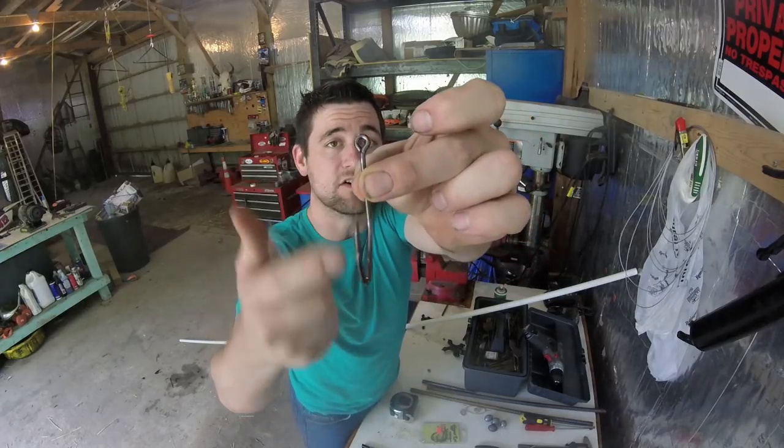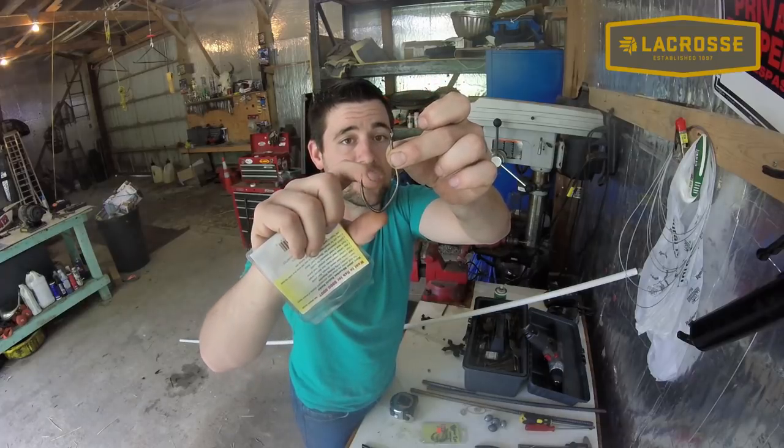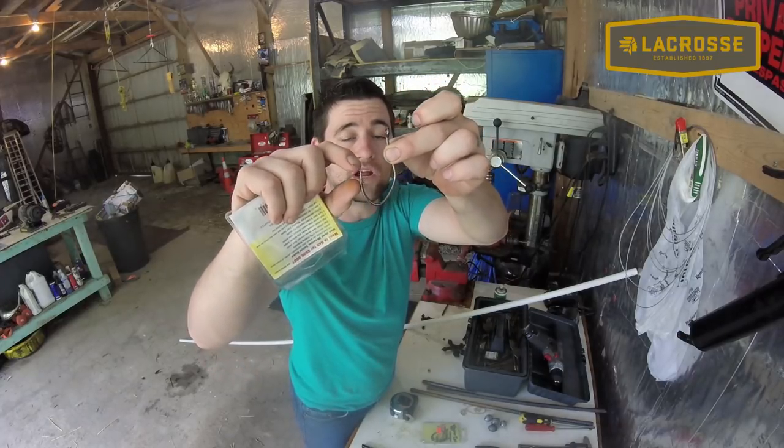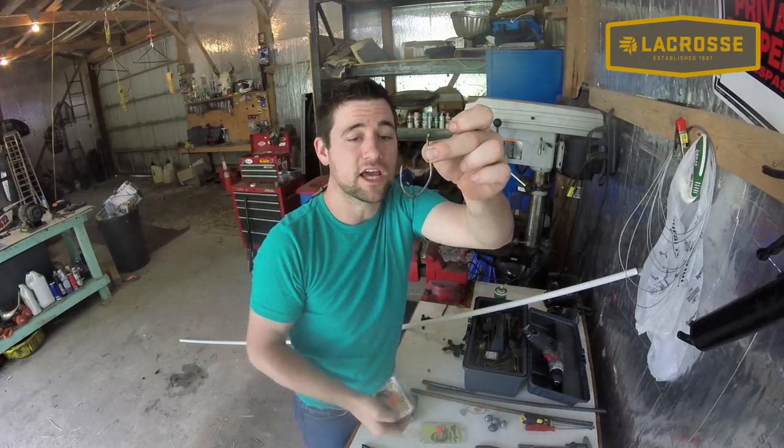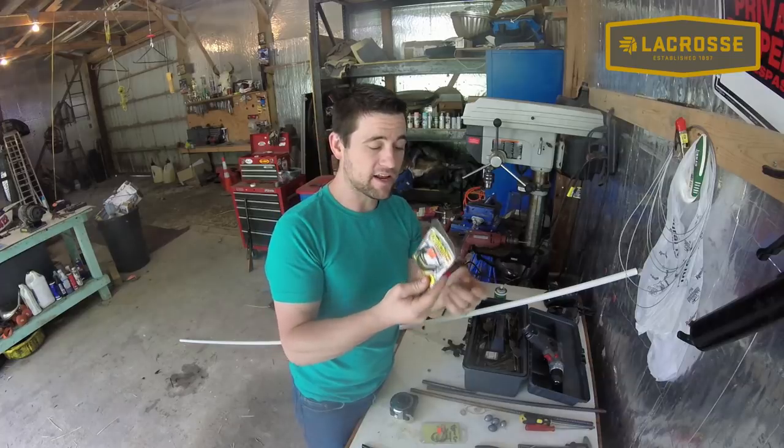The J-hooks have a real big eyelet hole and are real sharp. They're extra deep, so the bluegill is only going to come up to here, and you're going to have about a quarter to half an inch of sharp hook hanging out afterwards. These aren't too bad — about a dollar a hook.